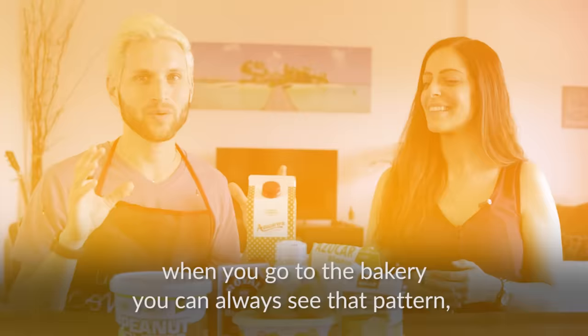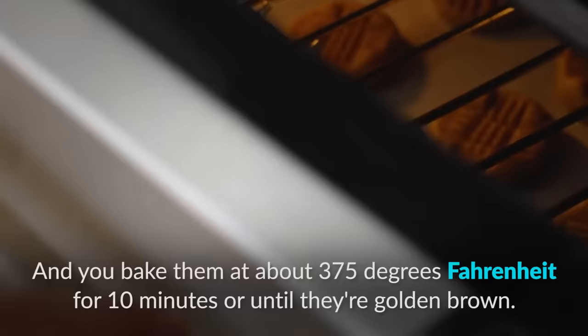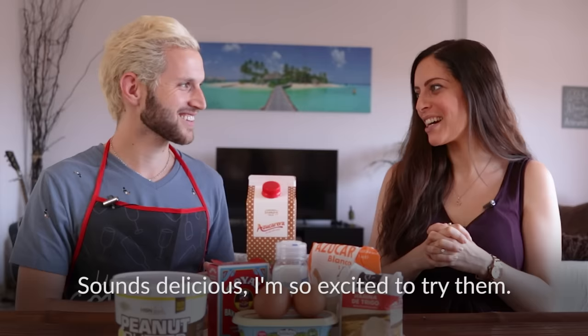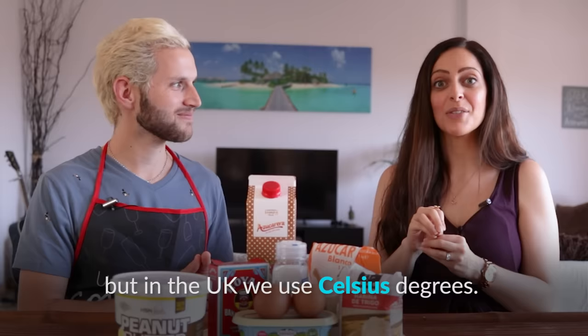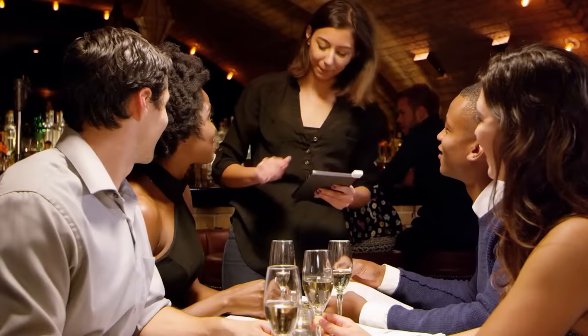When you go to the bakery you can always see that crisscross pattern and automatically know what kind of cookie it is. Bake them at about 375 degrees Fahrenheit — or 175 degrees Celsius — for 10 minutes or until they're golden brown. Take them out and cool them a little bit before you eat them so you don't burn your mouth. Bon appétit! And if you're a foodie who loves going to restaurants, check out the linked video for helpful restaurant vocabulary.